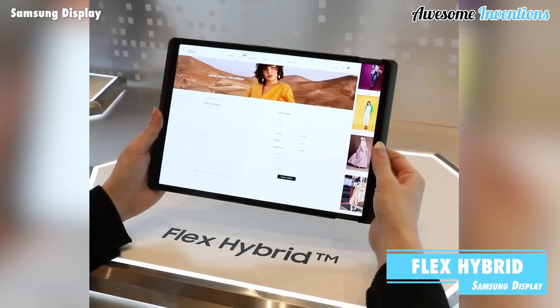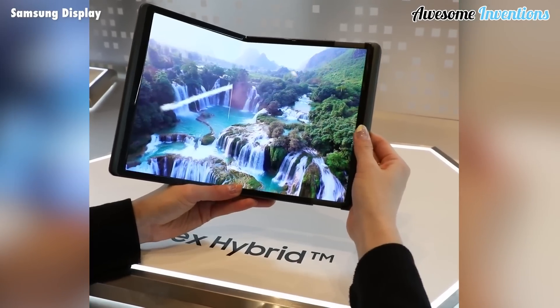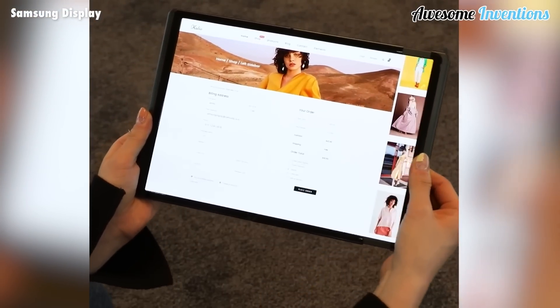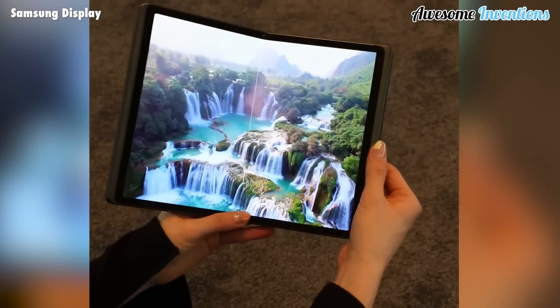The Flex Hybrid by Samsung adds a twist to the standard foldable devices by also implementing a slidable screen as well, so now your screen can be even bigger. This prototype might be the future for laptops and smartphones, giving all the benefits of portability while maintaining good screen size.